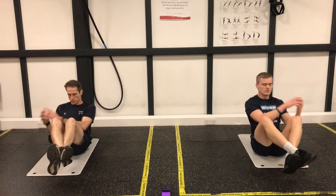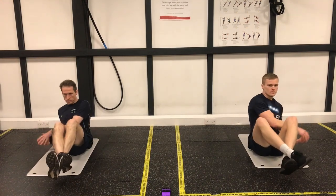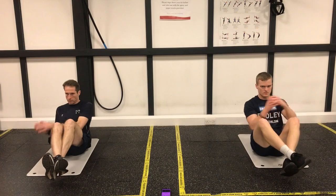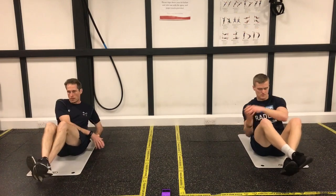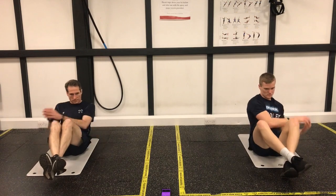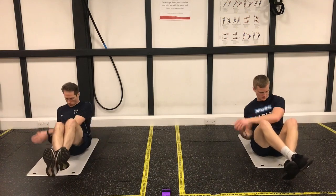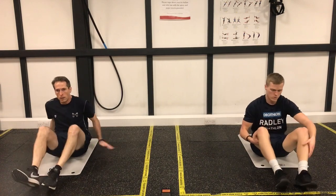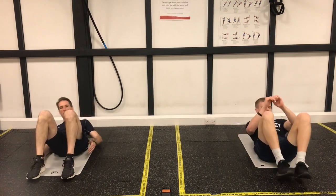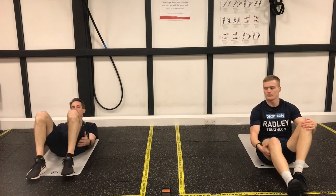Let's go. Nice, good rhythm, keep it going. Good, come on, keep going, 10 more seconds, just a few more reps. Excellent, so now we're going back to our heel touches — lie back, rotating side to side. Starting to get warm now I think.